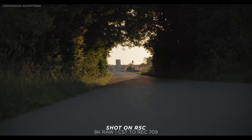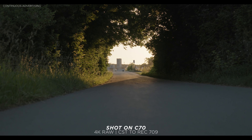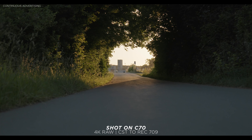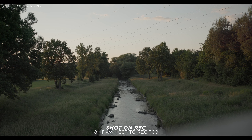Even when I recorded both cameras in RAW with equal exposure, I could see a difference in dynamic range in how the sensor handles light. I see a nicer highlight rolloff and a little more shadow detail on the C70. Overall the C70 is better when it comes to dynamic range, and it should be — it has a dual gain output sensor.